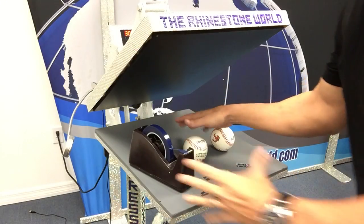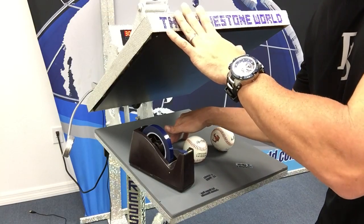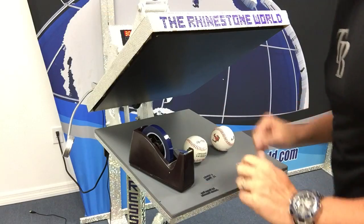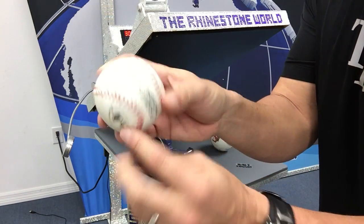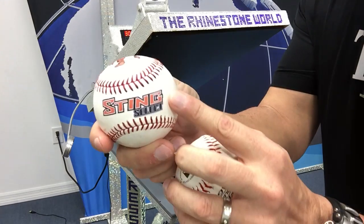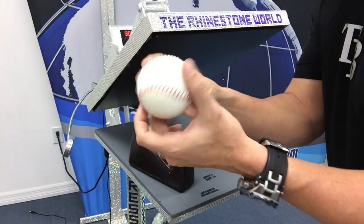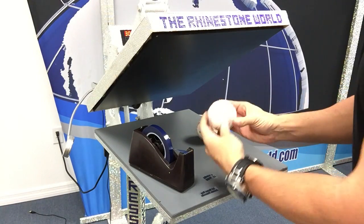Let me show you how easy this is to press onto the baseball with some of our TRW heat tape. We're over here with the press — I'm just using a 16 by 20 Hotronix Autoclamping heat press, nothing special, no special platens or anything. This is actually a synthetic leather baseball; the one I used before was a real leather official major league baseball. It doesn't matter what type of ball you use.